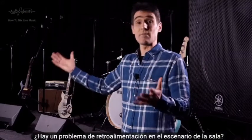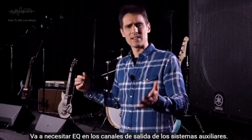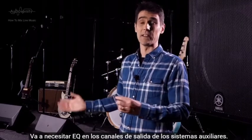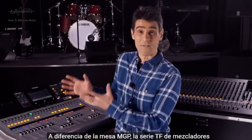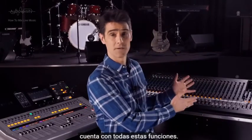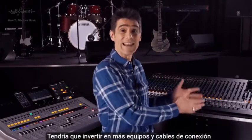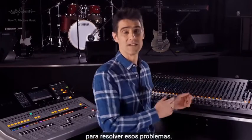Does the venue have a problem with feedback occurring on stage? You're going to need EQ on the aux output channels. The TF series of mixers have all those features available, while the MGP does not — you would need to invest in additional equipment and connecting cables to solve those issues.